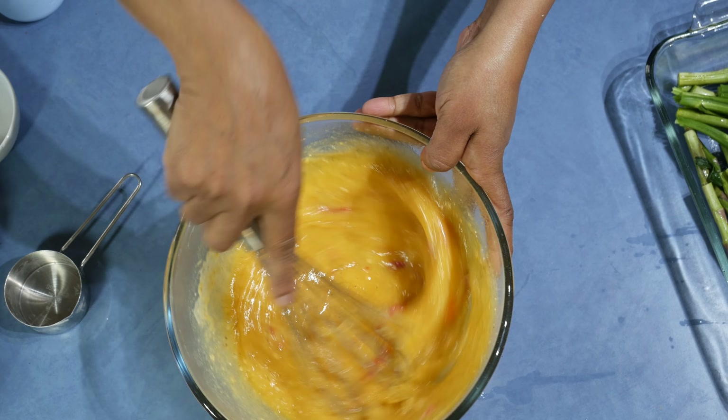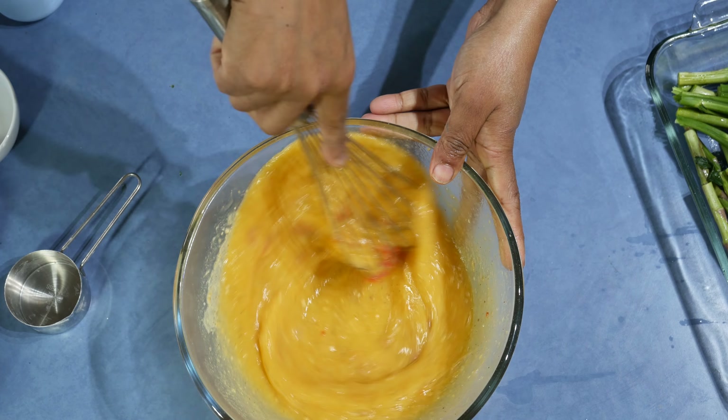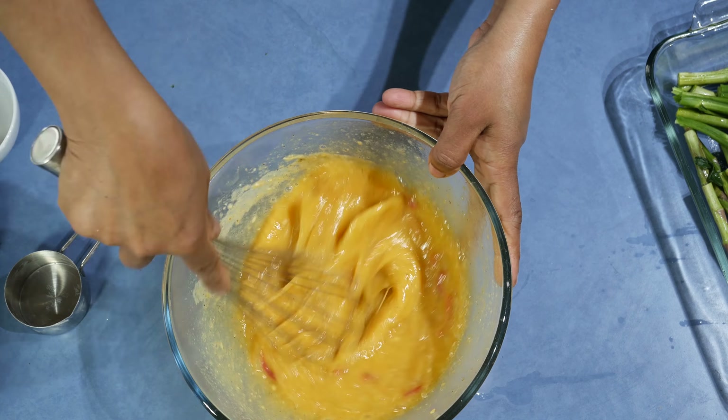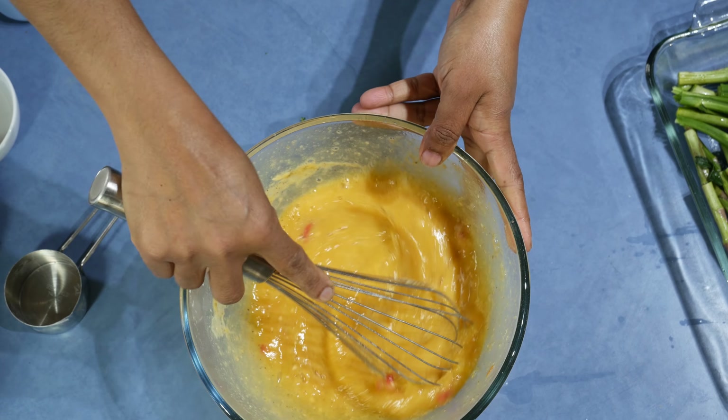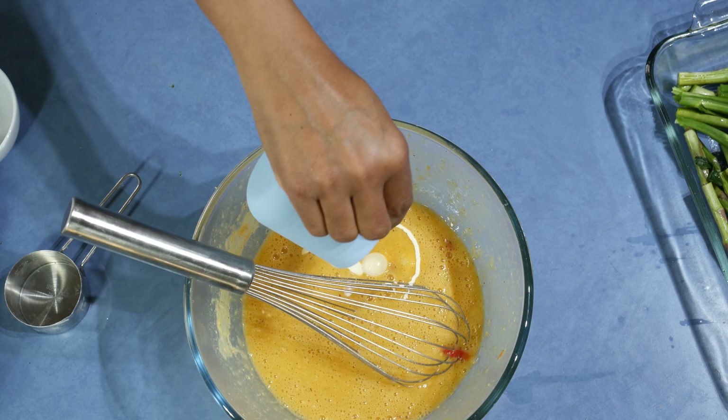This recipe will serve three to four people. Always add two eggs per person. If you want a high-protein diet, you can add more eggs. Then add the whipped yogurt and mix it in.